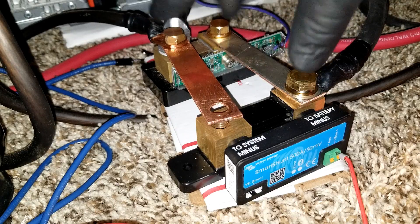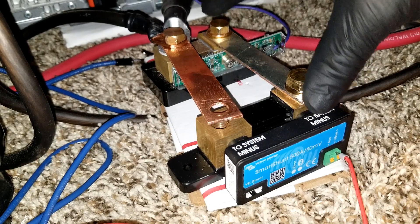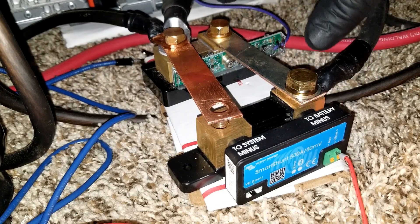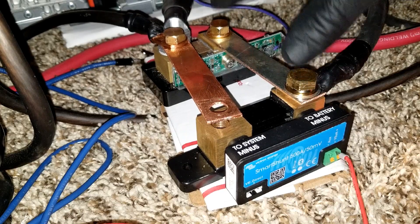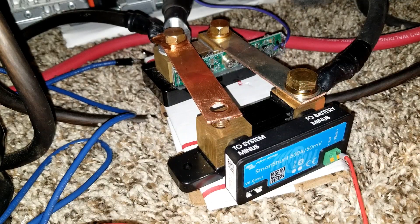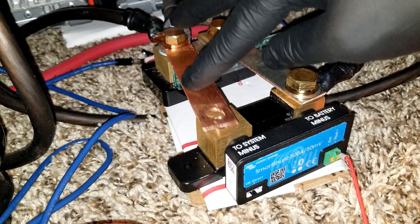Having a thousand amp shunt is very expensive, but this other way — I've never seen anyone do what I'm doing right now. I've never seen anyone perform anything like this before.